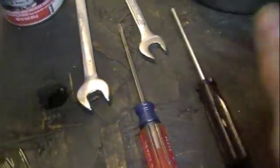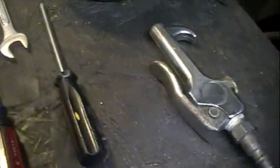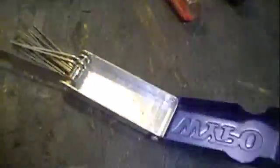You'll need screwdrivers for whatever screws are on there — it's kind of common sense. You'll also need some compressed air to blow through the carburetor, and a little dish to put all your small parts in so you don't lose them.